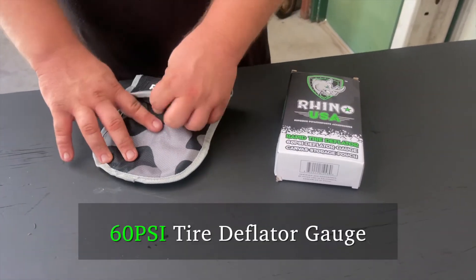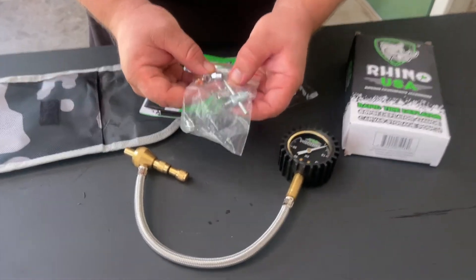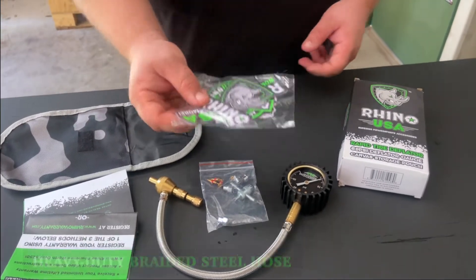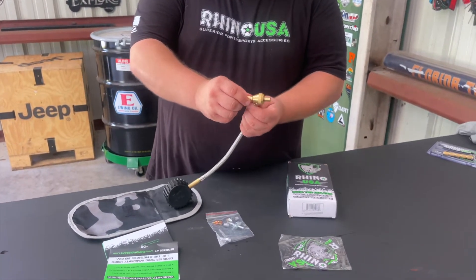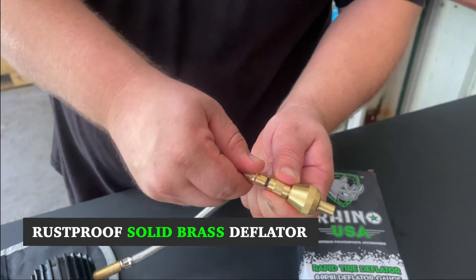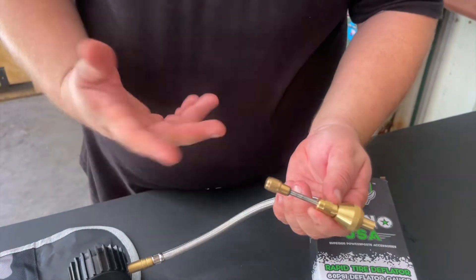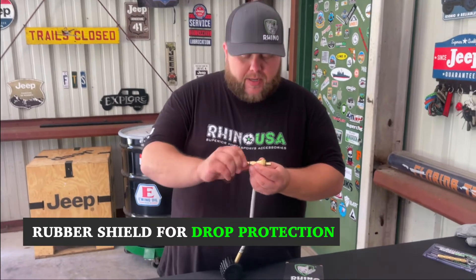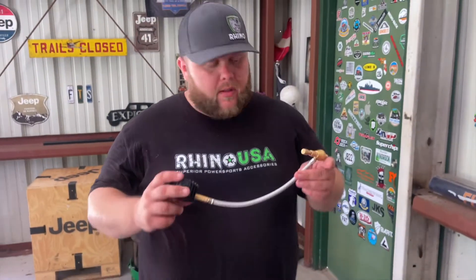With the Rapid Tire Set, you're going to get a cool pouch as Rhino usually does with most of their gear. You'll get the deflator itself, a valve core remover with extra valve cores and caps, your warranty, and a sticker pack. The way these work: you screw the body onto your valve stem, then back out the inner portion to undo your valve core — keep backing it out until air starts releasing. Watch your gauge, and once you hit your desired PSI, reverse the process: screw the core back in and back the whole unit off the valve.